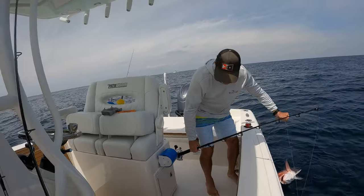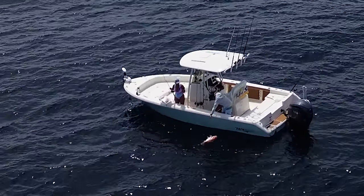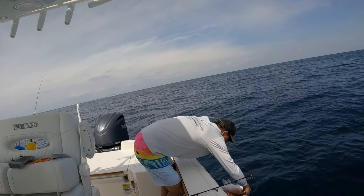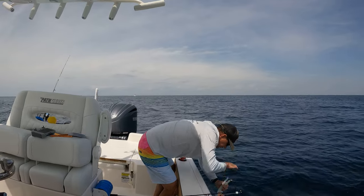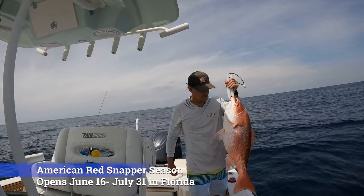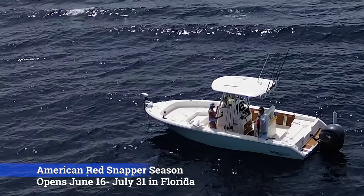Look at that thing — wow, that's a monster! You have to measure that. Wow, what a snapper. Oh my goodness, pulled that thing up. Of course we can't keep it.